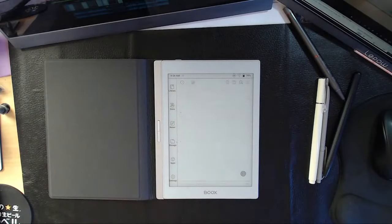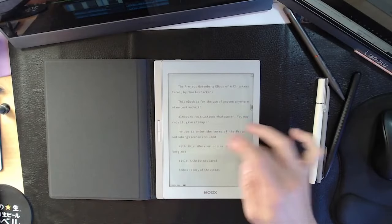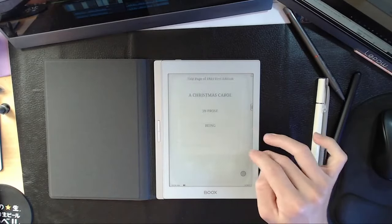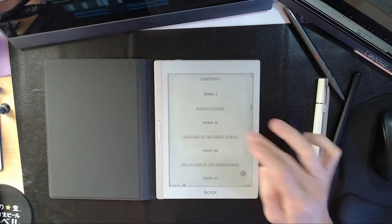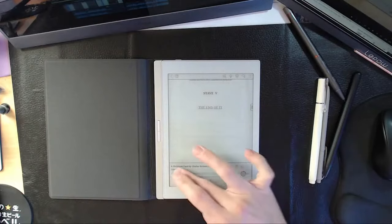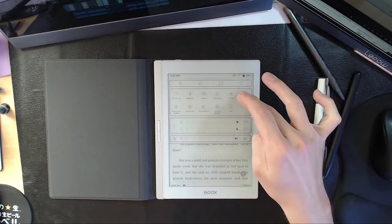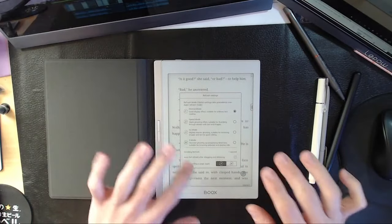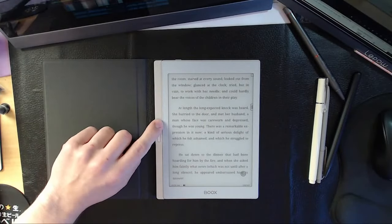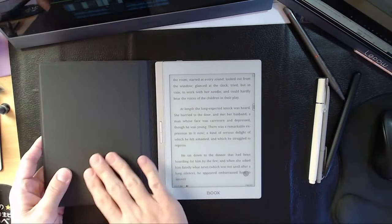So we're going to storage, open up a book, and show you exactly what's going on. We'll open our favorite Christmas Carol and go to the table of contents. Let's get out of X mode because it does look pretty bad, and we'll go to normal mode — this is what your reading experience is going to look like. When you have your case in, you can do your page turns like that. It's a great case.